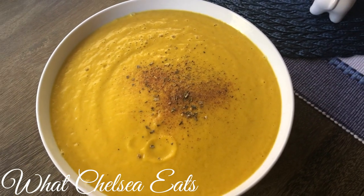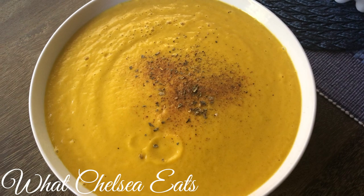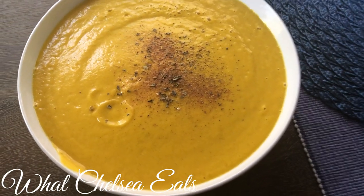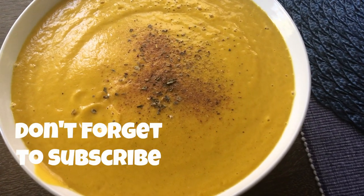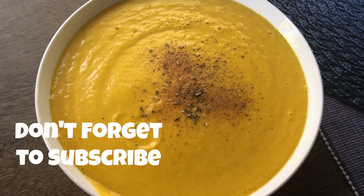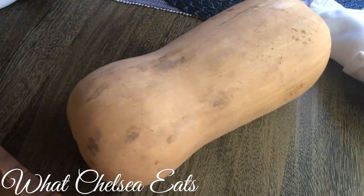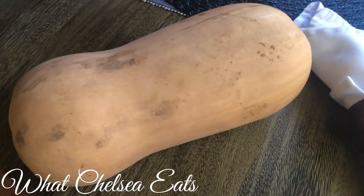I'm so glad you landed on my channel. My name is Chelsea Knutson, and I coach women on how to heal naturally from female-related conditions using food as medicine. Be sure to subscribe and hit the notification bell so you never miss an episode. Since I'm a coach for women's health, I get the question all of the time: what kind of foods do I eat to heal my body?